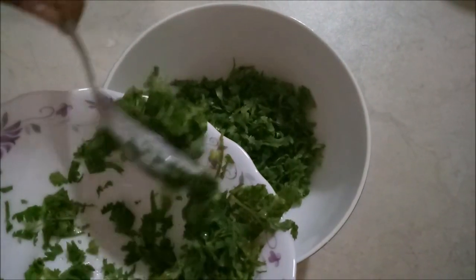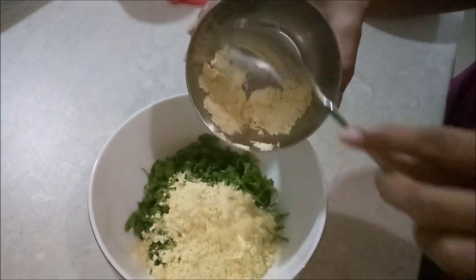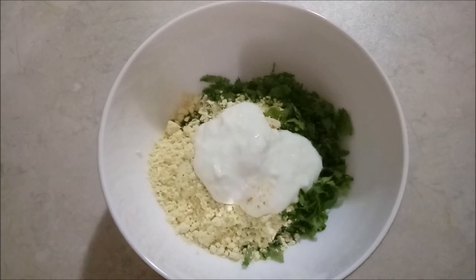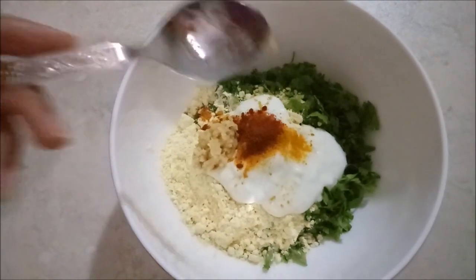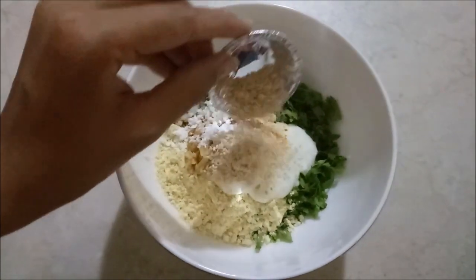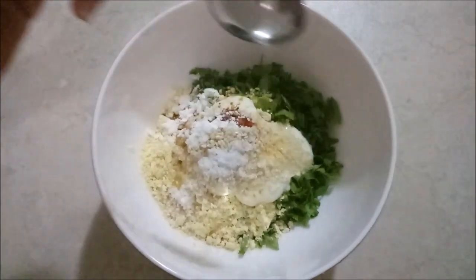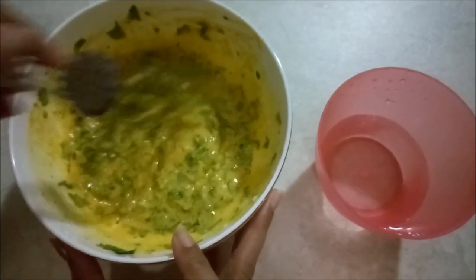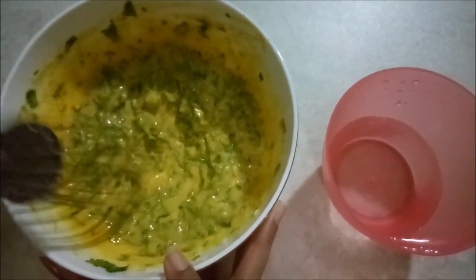In a medium size bowl, transfer 2 cups of coriander leaves. Add 1 cup of gram flour — this serves as a binding agent. Add 1 tablespoon of curd, 1/4 teaspoon of turmeric, 1/4 teaspoon of chili, 1 teaspoon of grated jaggery, 1 teaspoon of rice flour, 1 teaspoon of roasted sesame seeds, and 1/3 teaspoon of salt. Add a little bit of water to prepare the batter. Use a hand whisk to mix the ingredients evenly, making sure there are no lumps. Whisk it properly.